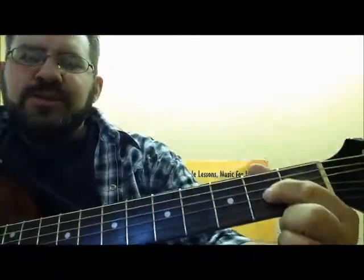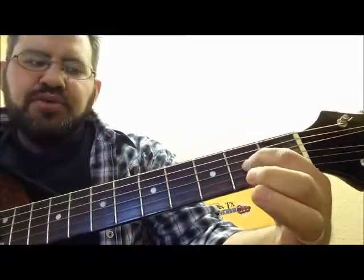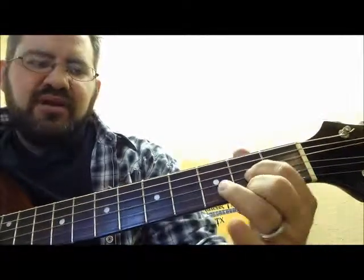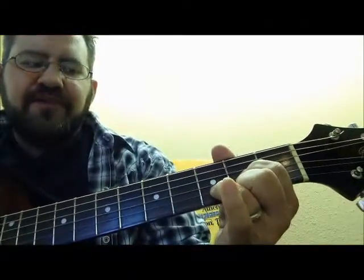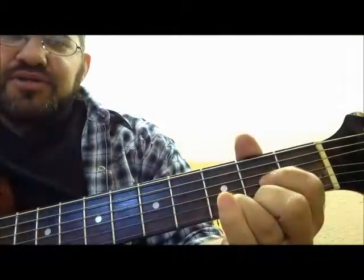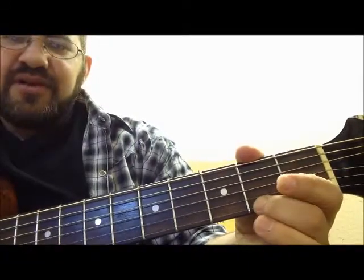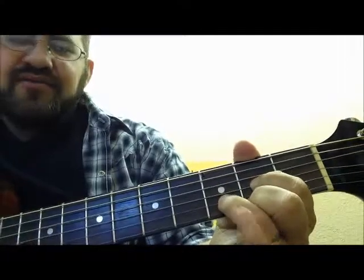If you're not familiar with the D chord, your first finger goes on the third string at the second fret. Put your middle finger on the first string at the second fret, and then your ring finger on the second string at the third fret.